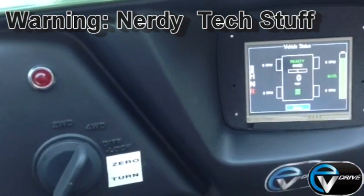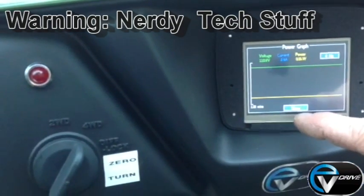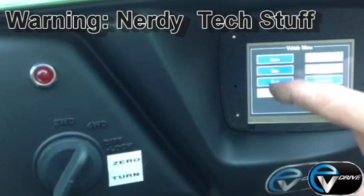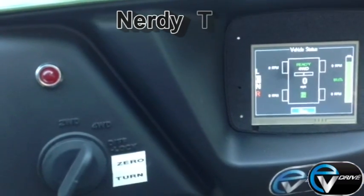Here shows the position of the shifting knob — there's neutral, high and low, for example. We can actually now graph the waveforms of current, power and voltage and watch the performance directly. A view of all the data parameters of the whole vehicle. And the home page is the drive page.